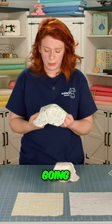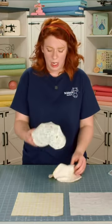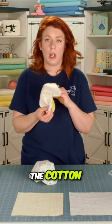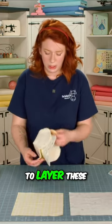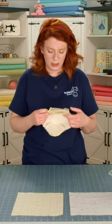Now what we're going to do is have the main fabric right side out and the lining fabric wrong side out, so you're going to see the cotton batting. You're just going to layer these two pieces on top of each other and match up the little darts that you've created.